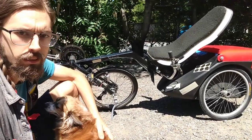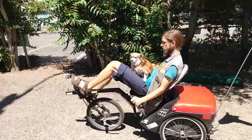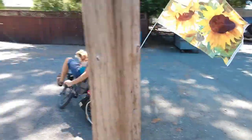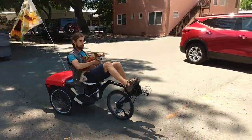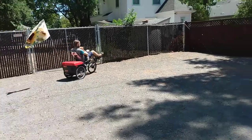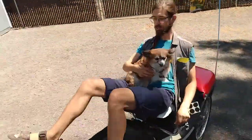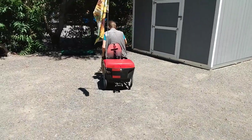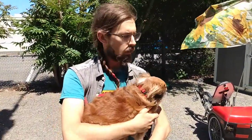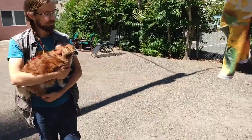I'll ride it around a little bit, and I think that'll be good for this video. Someone else wanted to go for a ride with me. I think that's it for today, and next time I'll talk about my own version of this trike that I built in an attempt to improve on some of the aspects I thought needed work.